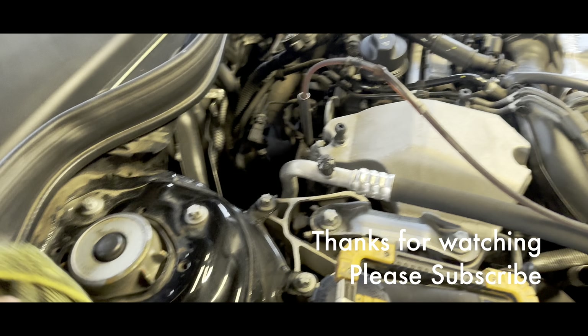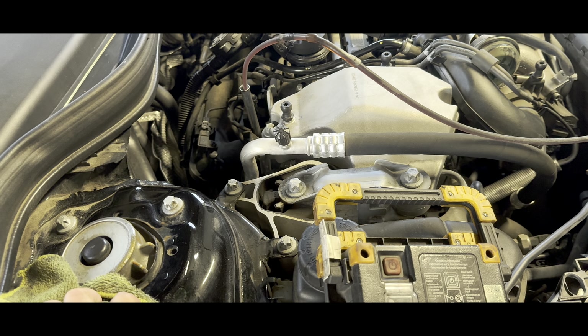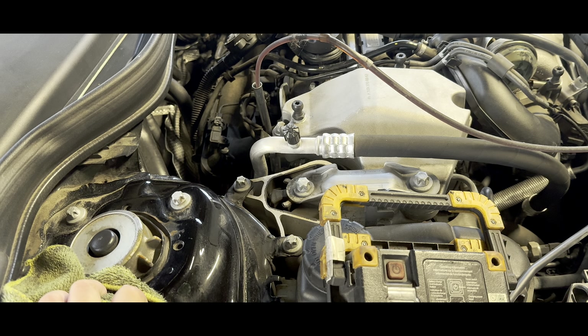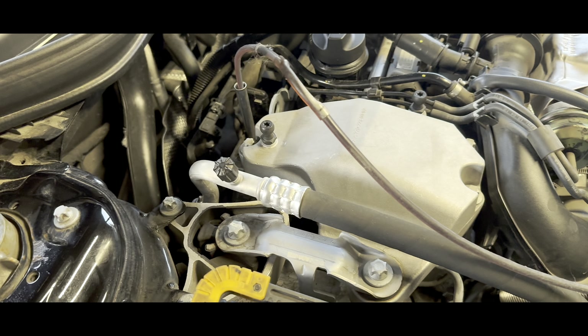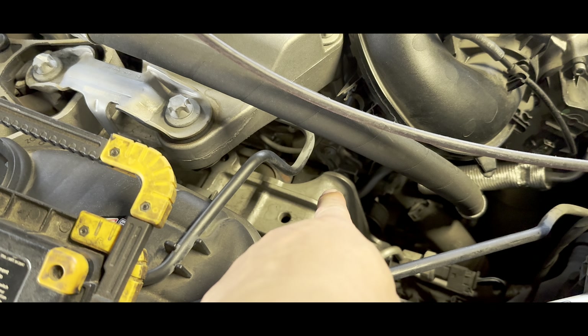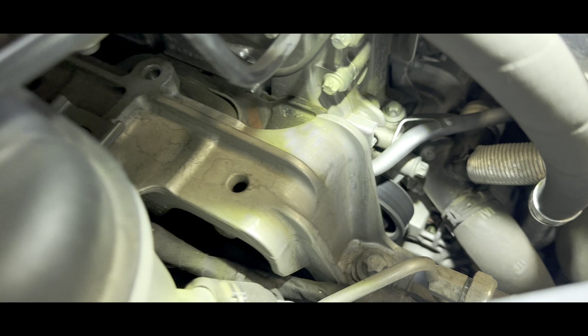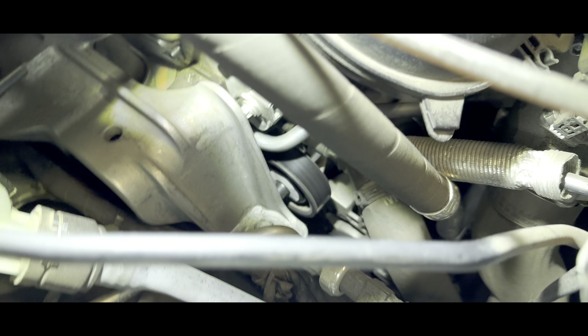Hi everyone, I'm gonna be working on a Mercedes-Benz 2014 CLA AMG package. We're gonna change the accessory belt, which is buried in there. Now you can see it — the belt is right there in the middle of the screen. So what we need to do is...